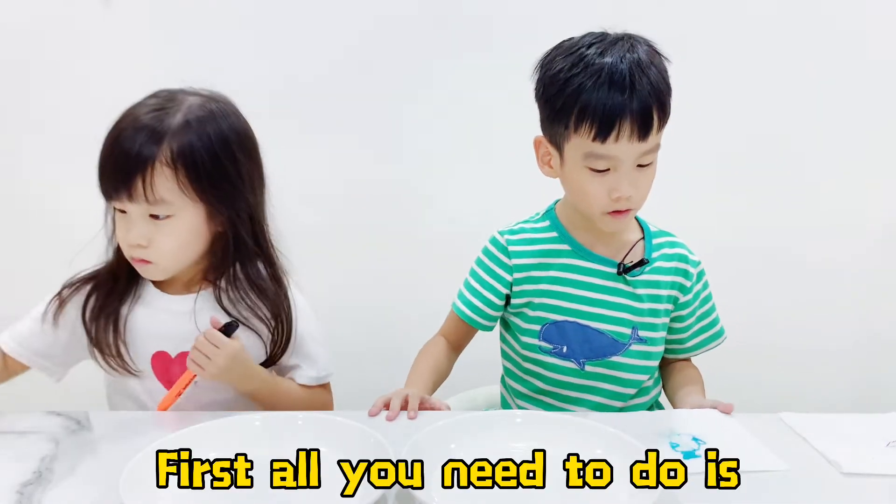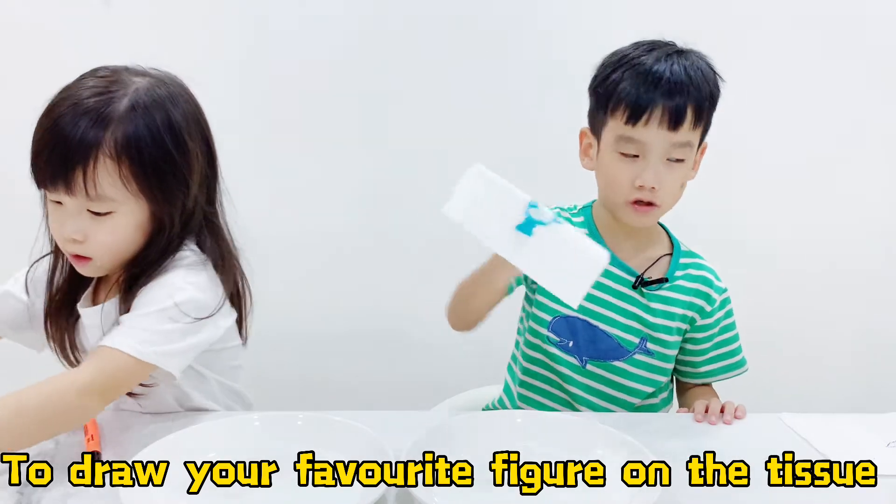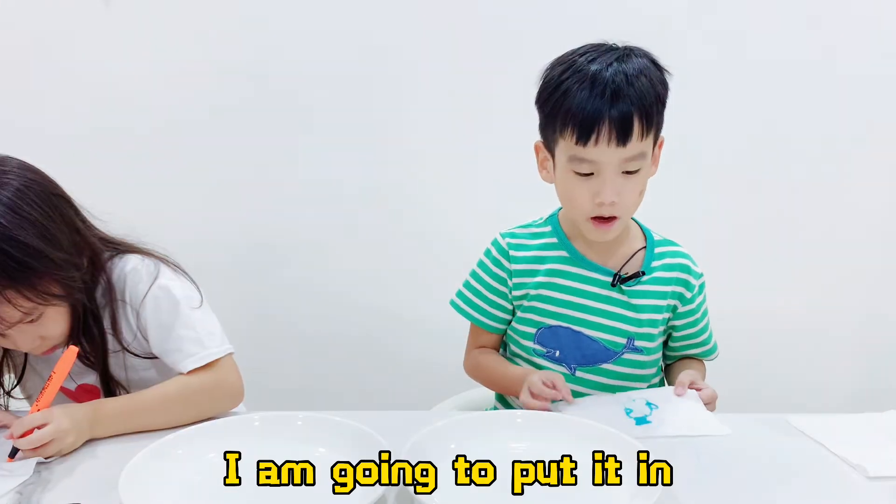First, all you need to do is draw your favorite figure on the tissue. Next, you put it in the water. We're going to wait for our mate. I'm going to put it in.